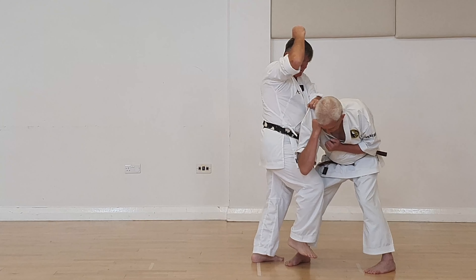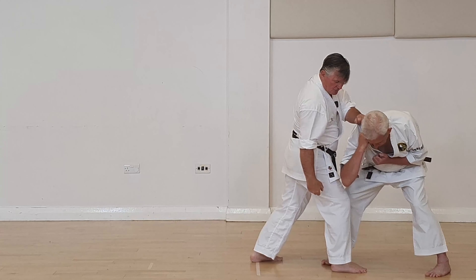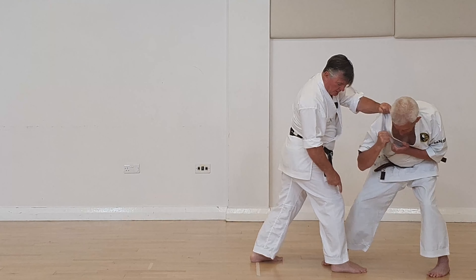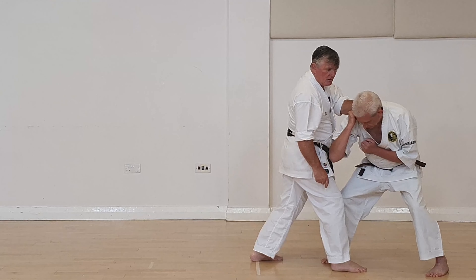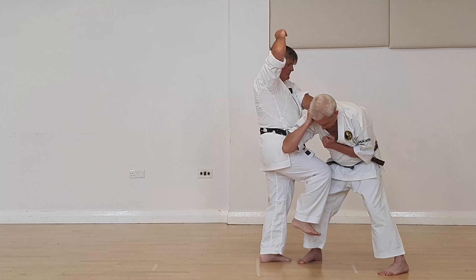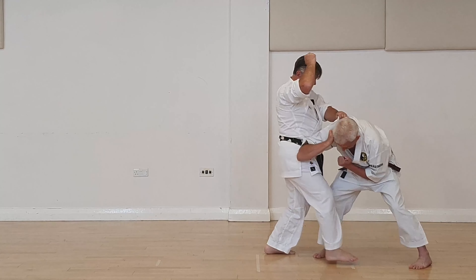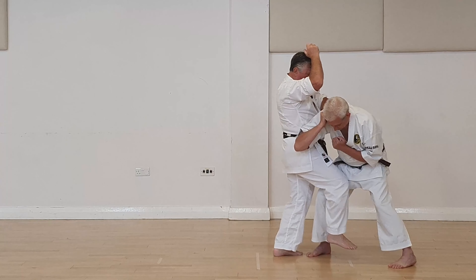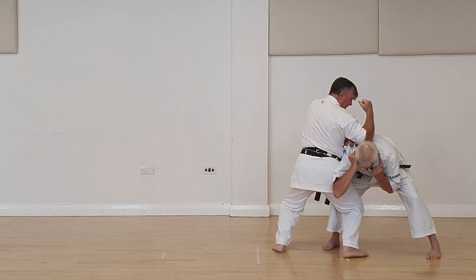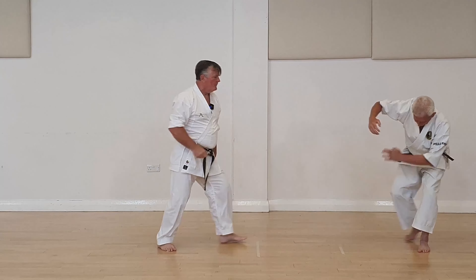I'm lifting and instead of just going down — can you see this wedge? Sensei Kerry could actually pop out and take my leg. So to prevent that, when you come down, think of pinan nidan. Come down close, and as soon as you touch, then turn. And this puts Sensei Kerry in a very, very awkward position.